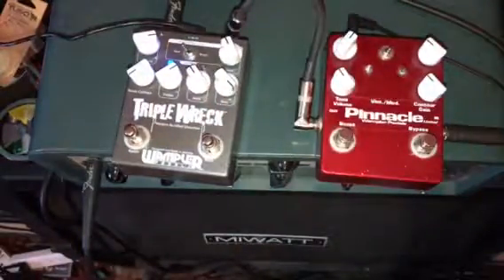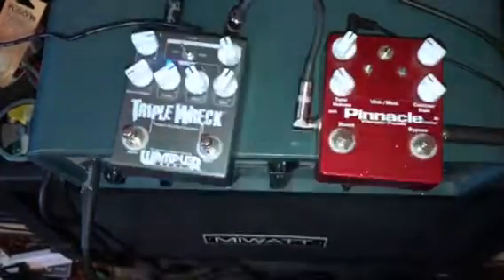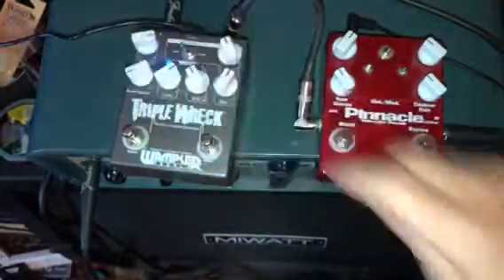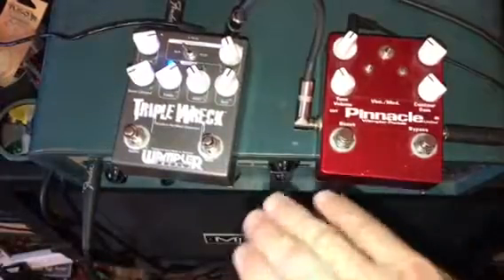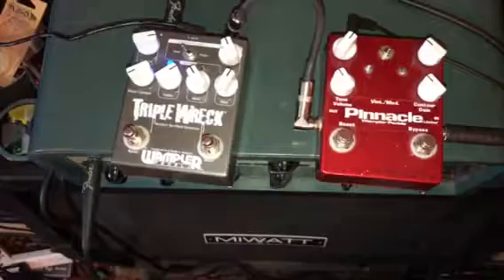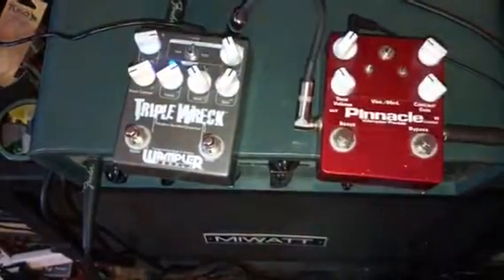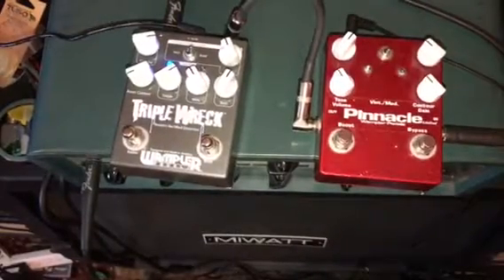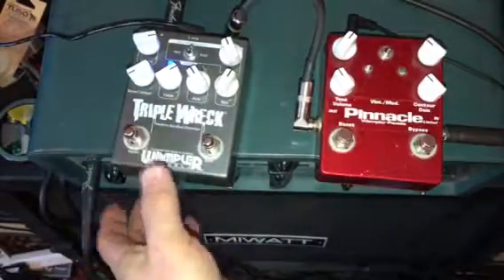If you turn the bass up it actually starts oscillating. It's not one of those pedals where you can just turn everything to the middle and leave it — you get an unusable amount of noise. So I'm going to turn it back to where I think it's more of a triple rec sound, and then activate the boost so you can hear the difference.